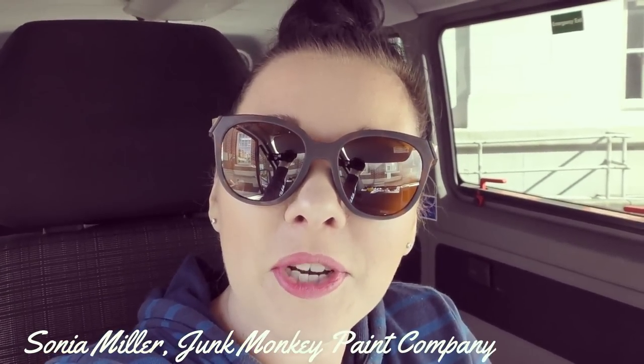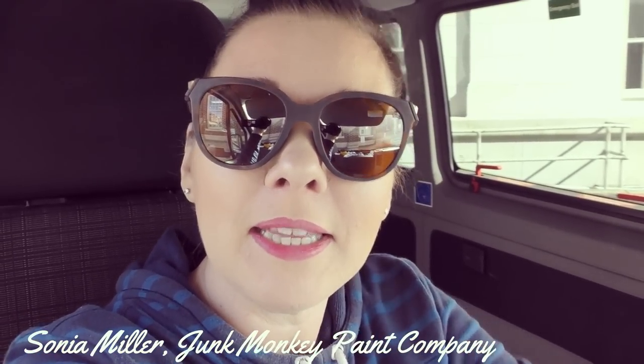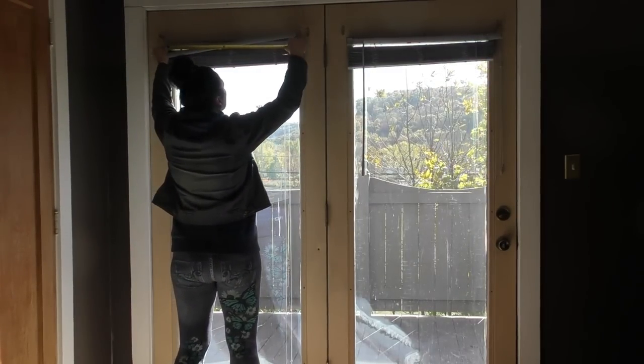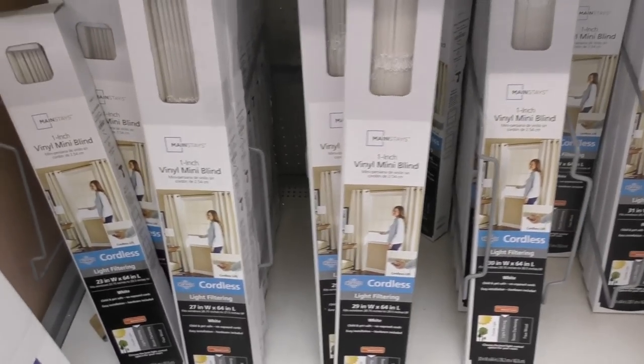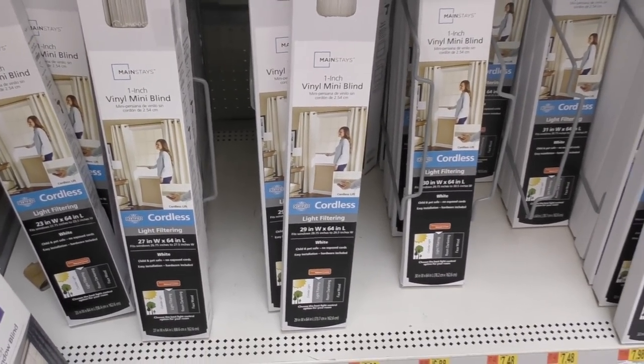Hey friends, it's Sonya Miller with Junk Monkey Paint Company, and welcome back to my daily vlog. Today we are going to put that rec room that we just painted black back together. If you're new to my channel, I love to make spaces beautiful on a budget, so we're here at Walmart and we're gonna find some new blinds.